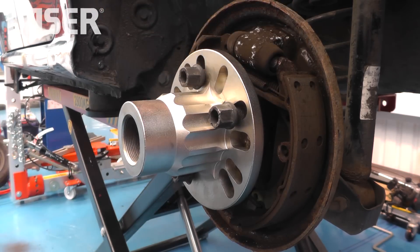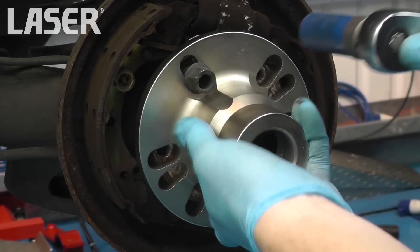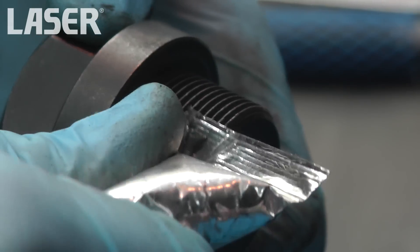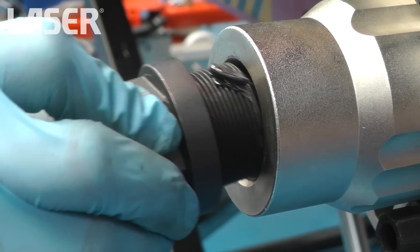The hub puller is secured to the hub with the vehicle's wheel nuts or studs. The slide hammer adapter is screwed on to allow the use of the slide hammer.